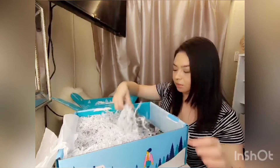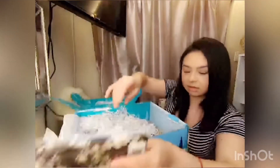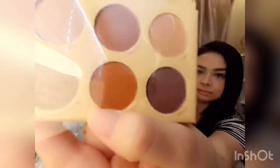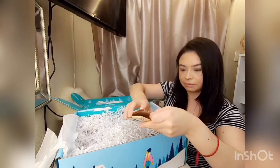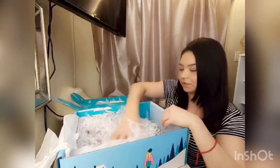And then we got a little cute notebook, and this is a really cute shadow palette. Alright, so that is it, I believe!